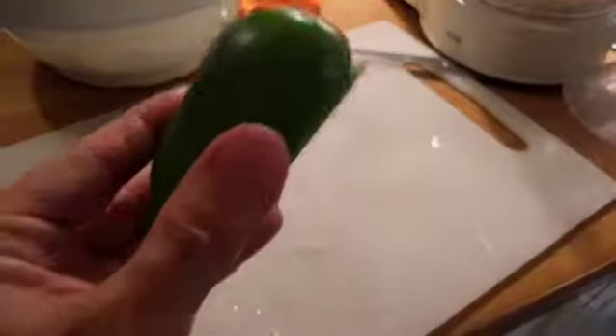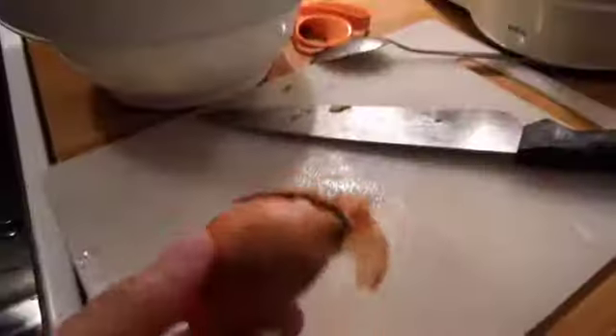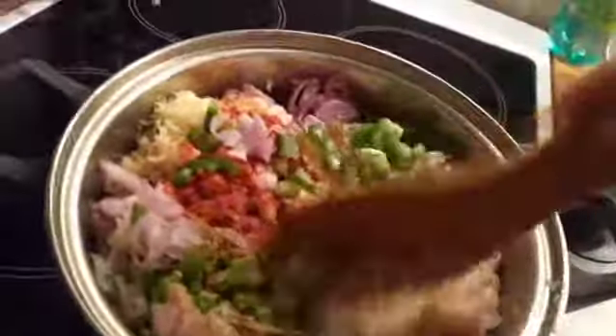Paprika. Green bell pepper. Shallot. Black pepper. Stir it.